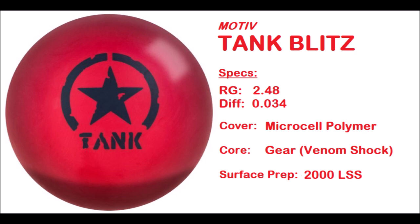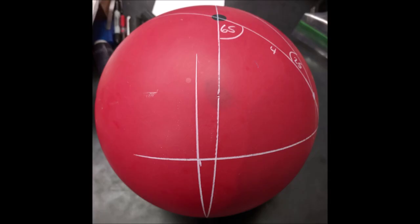The core is the gear core that was used on the Venom Shock — obviously a very successful ball. My test ball, as you can see here, is laid out 65 by 4 by 25, which puts the pin about two inches above the ring finger.